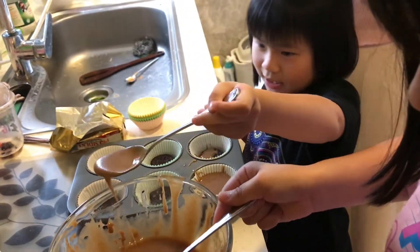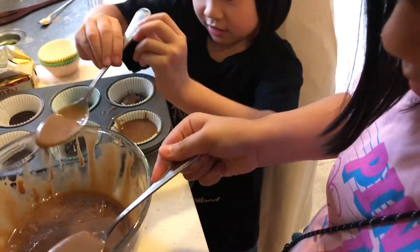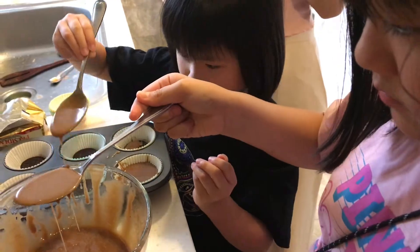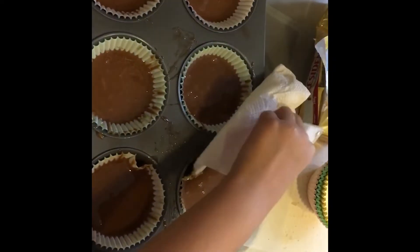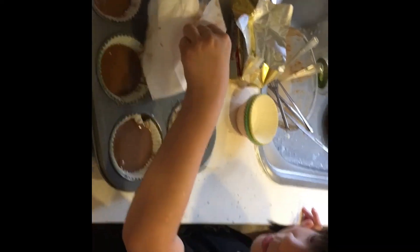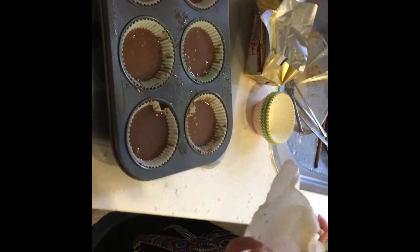And they are doing a good job here, working really hard. I think my nieces really enjoy this part — like putting in the mix. Good job! And it's time for the oven.